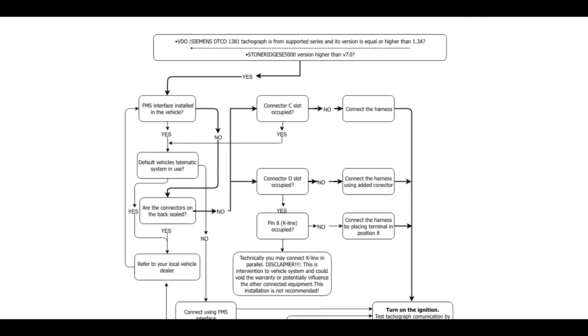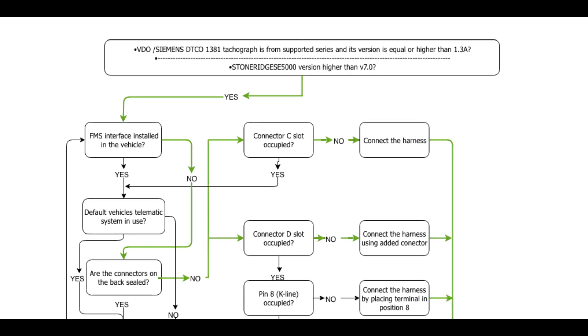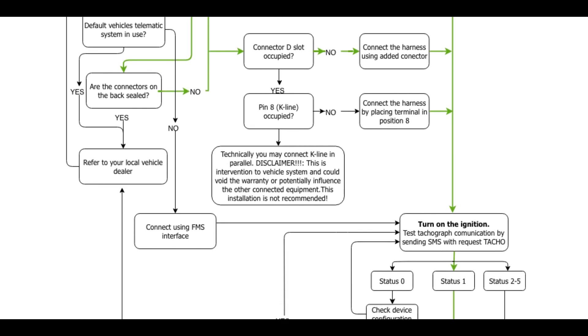For your convenience, we have made a flowchart to represent different possible cases you can face. Green arrows represent the flow we will face during installation. At this point, feel free to pause the video and review the chart before moving to the installation process.